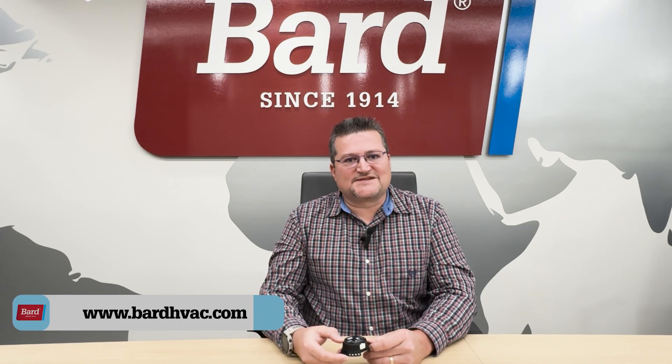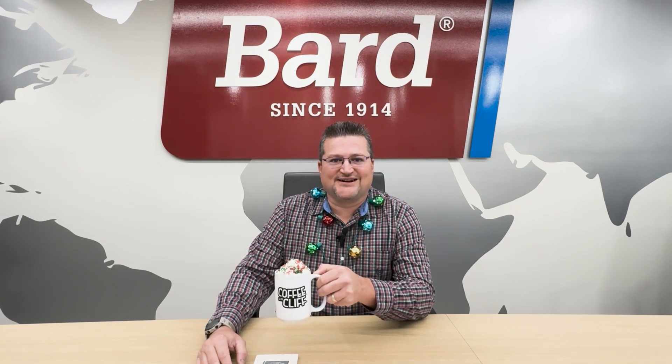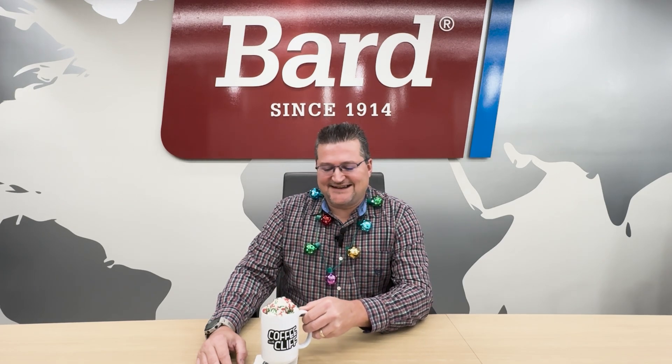That wraps things up for the leak detector. If you need more information about A2L refrigerants in general, our website has a lot of documentation — visit www.bardvac.com for more information. That wraps up another episode of Coffee with Cliff. Happy holidays — enjoy your favorite coffee or hot chocolate, and we'll see you next time.